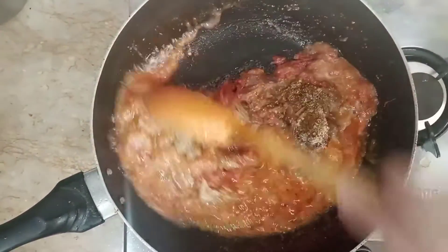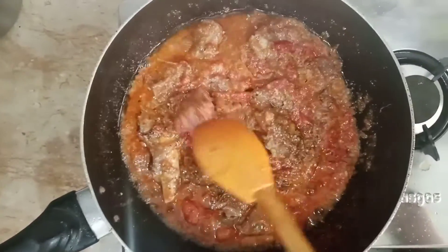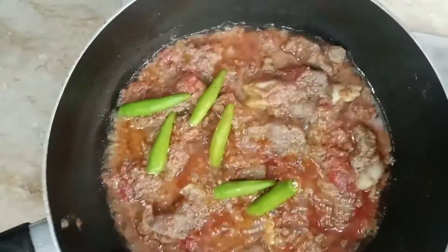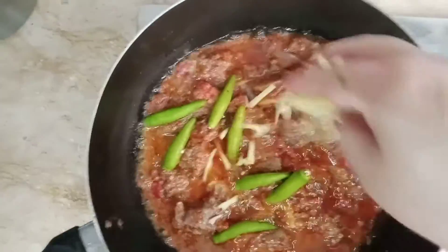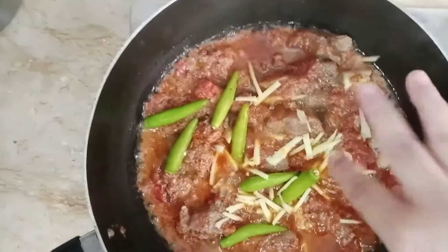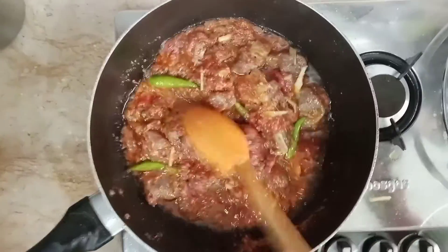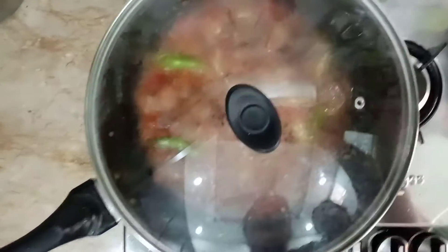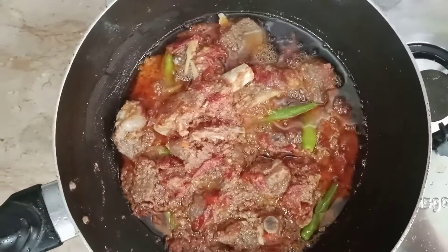I will mix it well. Now I will add a mix, slice a little, and mix it up. Add 3-4 minutes so that it will have a good flavor. Now we are ready to make our mutton cut.